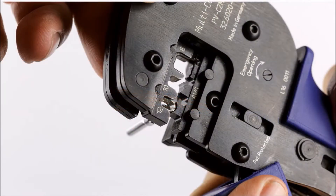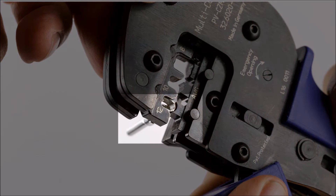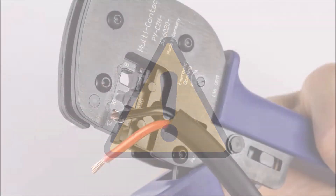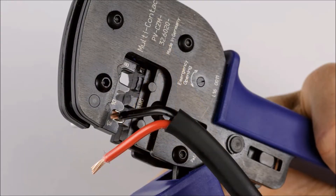Load the open end of each terminal in the 12-gauge slot of the crimp tool, flush with the edge of the slot. The cable sheathing must extend completely through the gasket when the body is assembled, and the gasket must fully cover the cable sheathing to prevent moisture from entering the connector. Crimp the end of the terminal over the stripped copper wires. Do not crimp over the insulation.